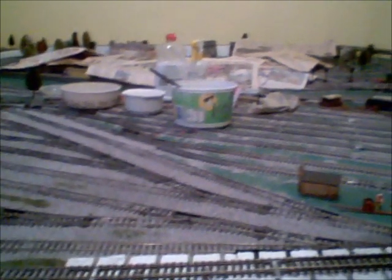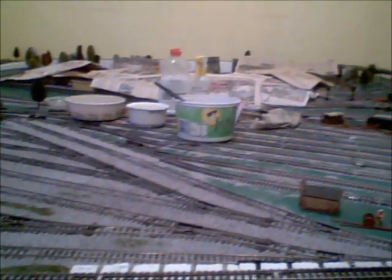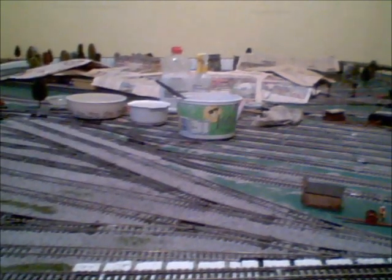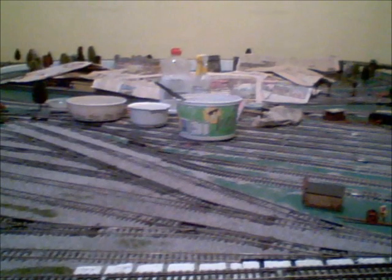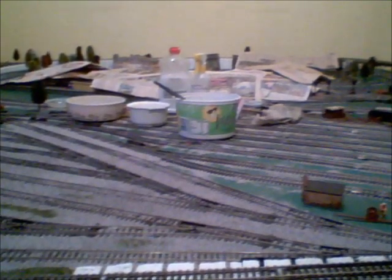Hello again folks, just a quick update video of what's been happening on my layout lately since Christmas. You will have noticed there's been very few videos, if any — I don't think there's been any actually. I've been busy with the layout.